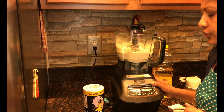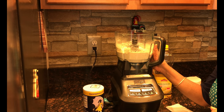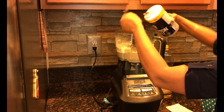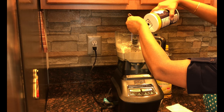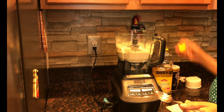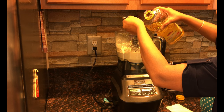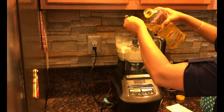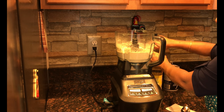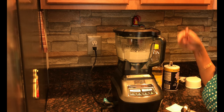Today I am going to use my Ninja food processor to make the dough. I have already put 250 grams of flour in the jar. I am going to use half a teaspoon of salt and 2 teaspoons of oil. And then I am going to blend it without any water first, so the oil mixes up with the flour.